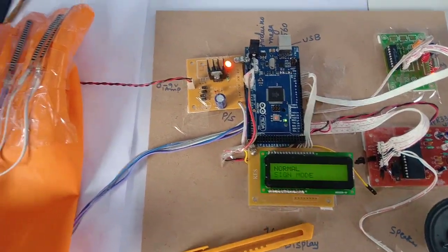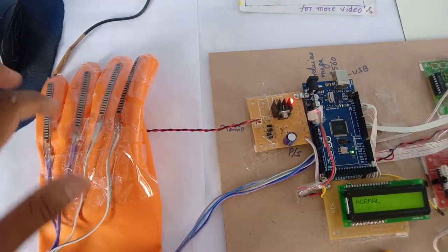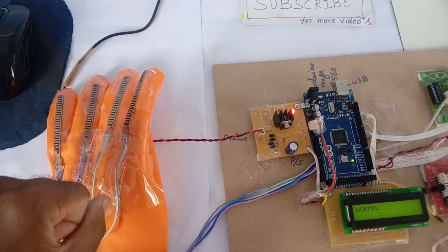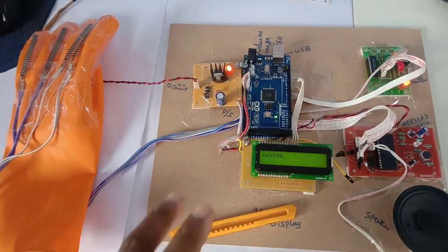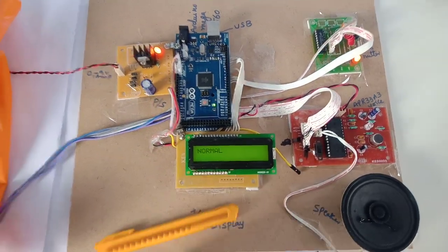Now I am going to show the output. There is one-finger bending, two-finger bending, three-finger bending, and if you bend four fingers at a time it will enter into home automation mode. There are two modes: one is Sign Mode and another one is Home Automation Mode.